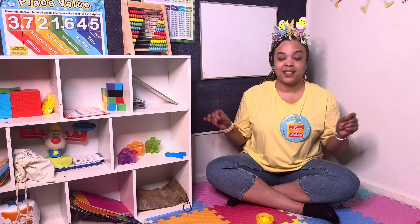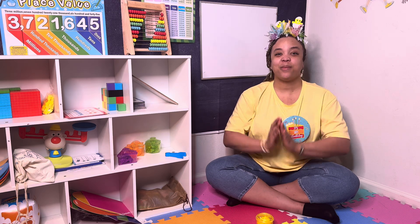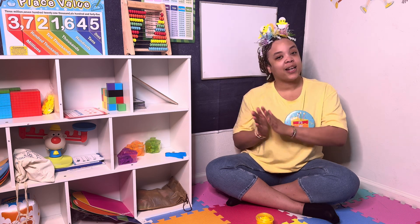Let's do it again, but instead of counting, we're going to clap for every time we say that color. Red, blue, yellow. Red, red, blue, blue, yellow, yellow.